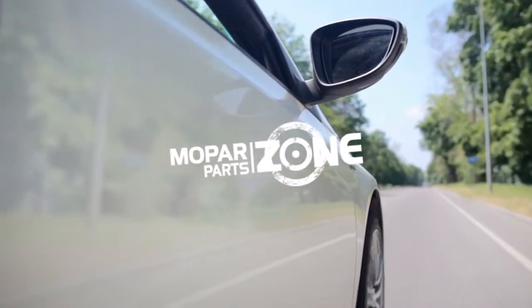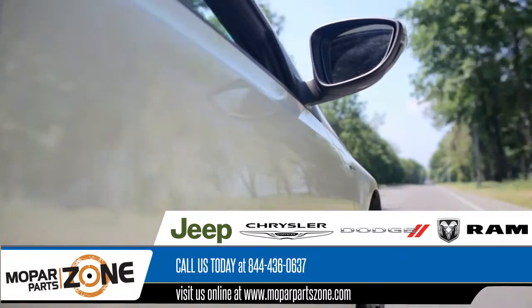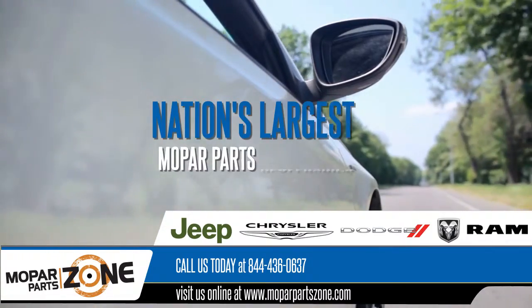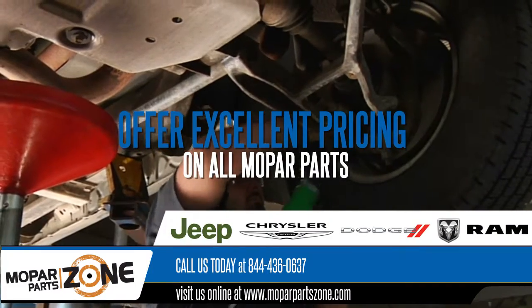Premium OEM Mopar Parts. Trying to find Mopar parts? Good news! We're one of the nation's largest Mopar parts dealerships. We offer excellent pricing on all Mopar parts and sell them directly to the public.